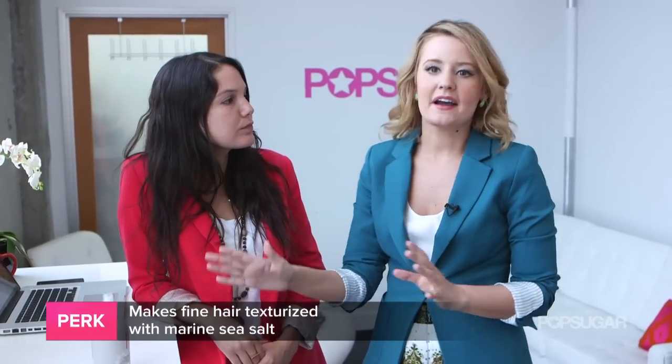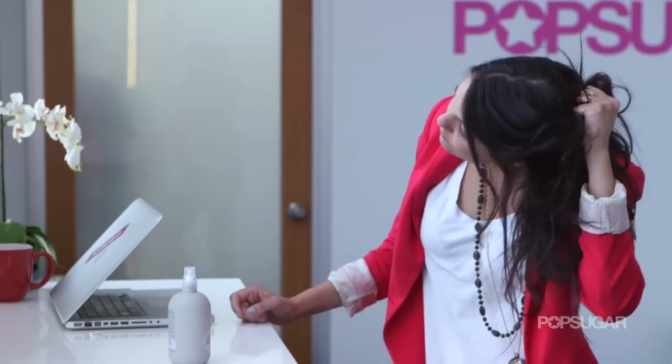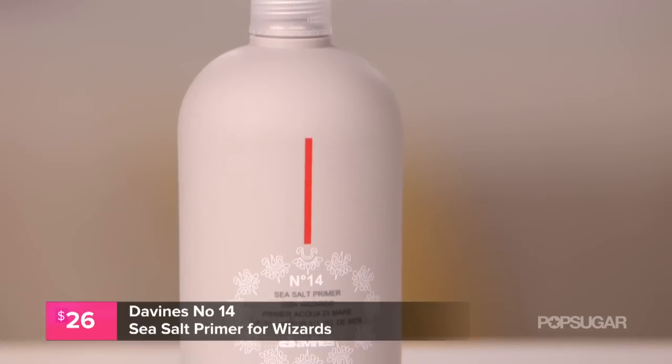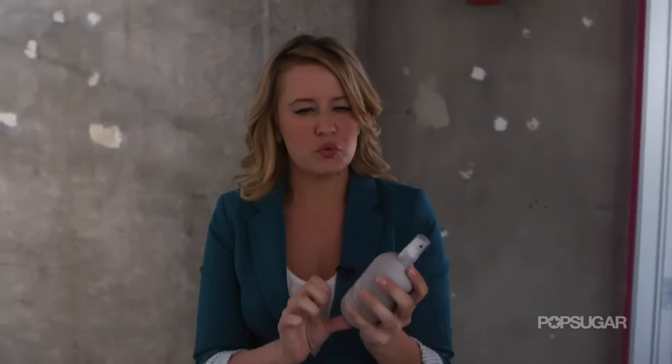If you have fine hair like Lauren's, the reason you'll love this spray is because it has marine sea salt in it, so it's going to make your hair feel a lot more full and texturized — you can see and feel the salt in your hair, it's straight out of the water. You can also use it as a primer: spritz it in, curl your hair, and those curls are going to last all day long. Just remember, if you have finer, limper hair, you want a spray that adds fullness and texture, like this one from Davinesse.